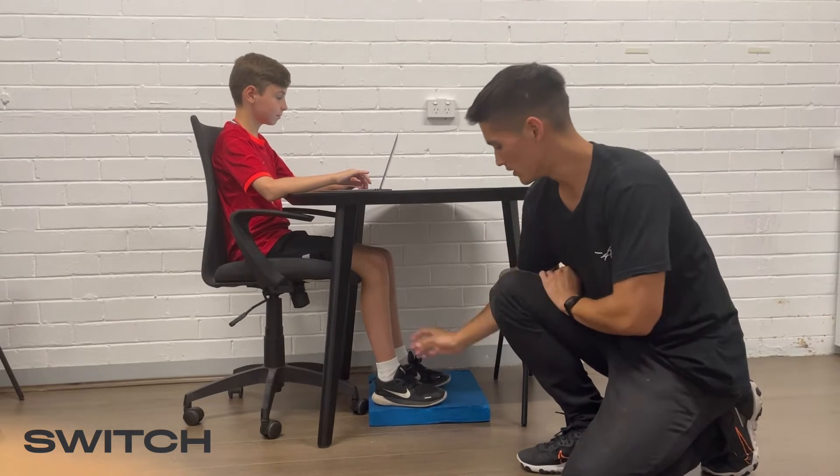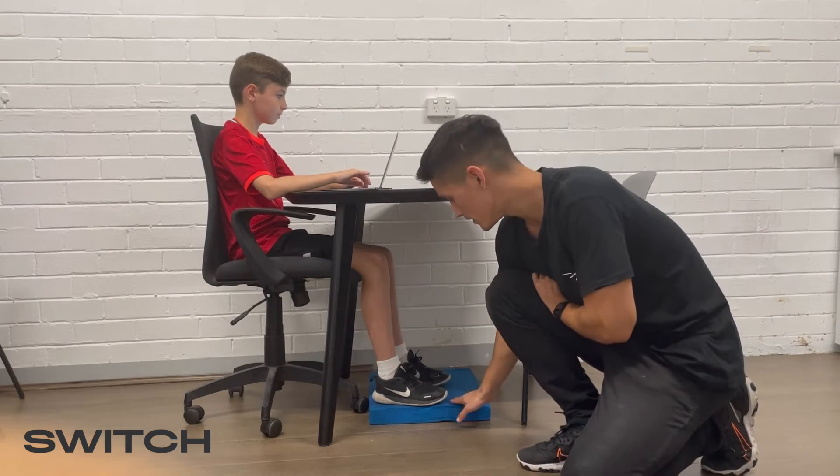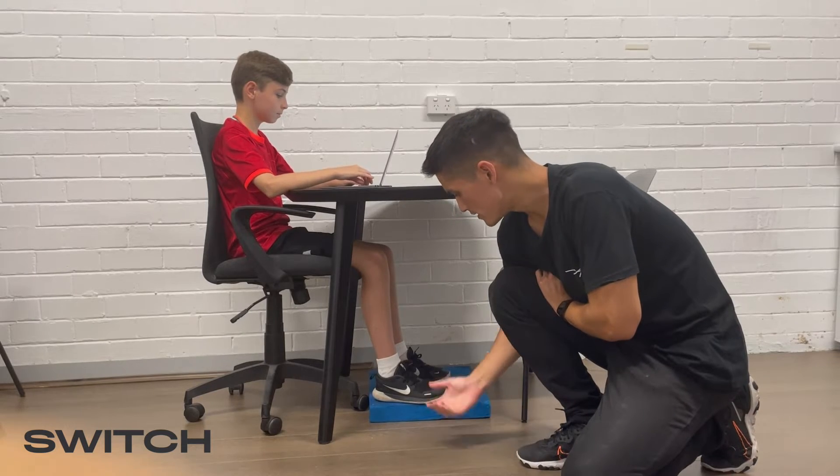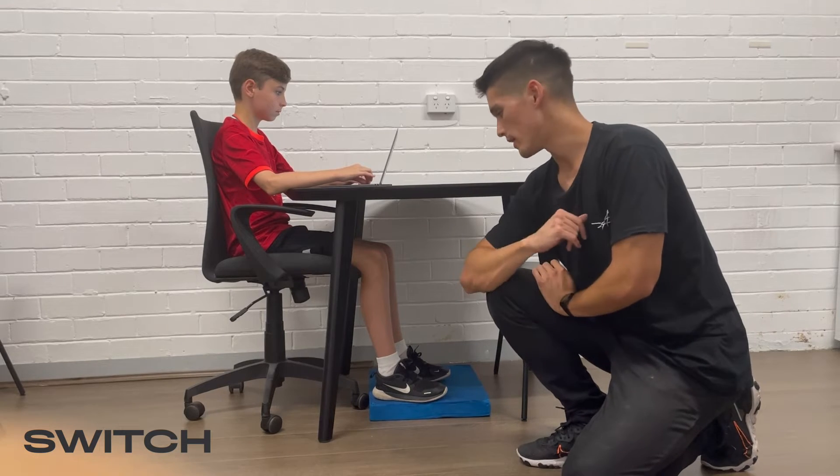Ideally, we'd like our feet flat either on the floor, or in this case we've used a wedge shear to raise the feet, but ideally we want the whole surface of the foot in contact with the floor at all times.